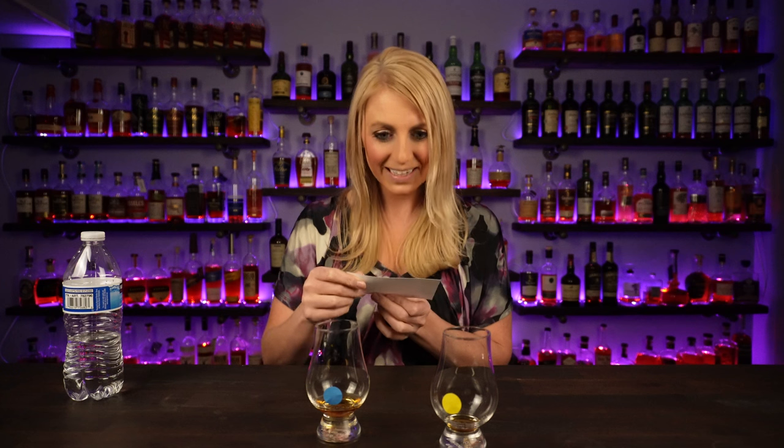Yellow on the left, blue on the right. Let's flip this card over and figure out what we got. What?! Oh my gosh! Oh my gosh! Holy wow! I am mind blown right now.